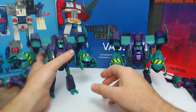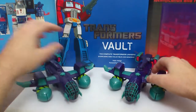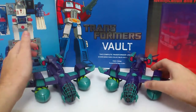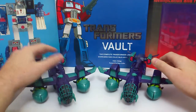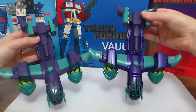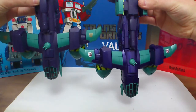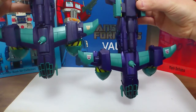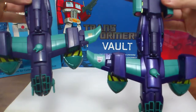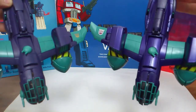I'll just transform them quickly to their plane modes. I have them both in plane mode now. The right here is the Takara Tommy version and the left is the Hasbro version. Right from the start you can see a big difference in the Decepticon symbols — the Takara Tommy version has the more show-accurate purple and white outline symbol, while the American Hasbro version has the gold one. And again, you can see the shininess of the color here on the right against the not-shininess of the color here on the left.